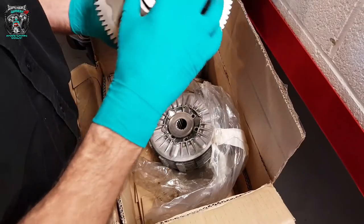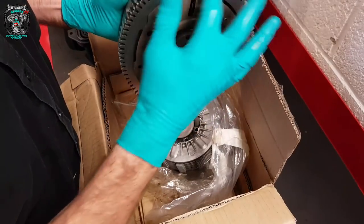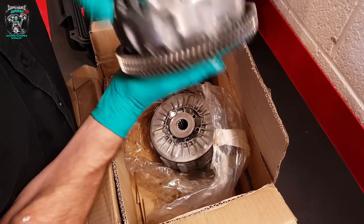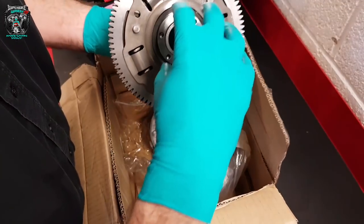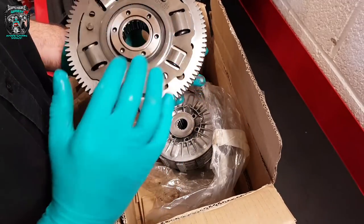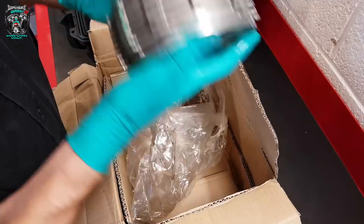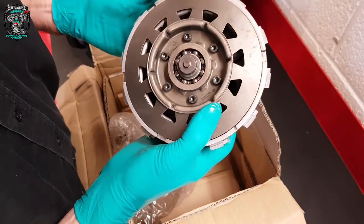What tends to happen is this centre boss is separate to this gear. These rivets tend to get a little bit loose and the boss chatters separately to the clutch basket. You get a really weird sort of vibration at tick over. That's a good illustration of what's going wrong. I'll show you all of it — obviously it's got to come apart to go together, so we can have a better look at it.